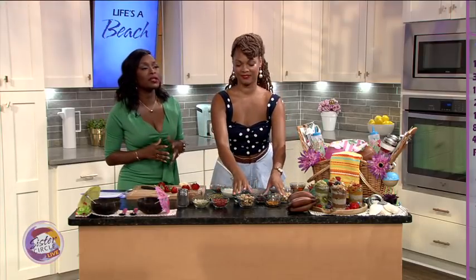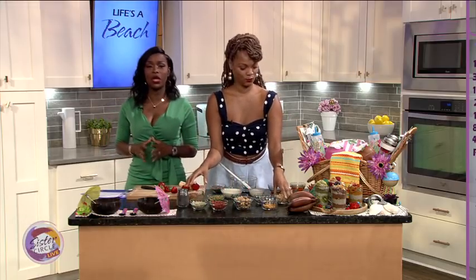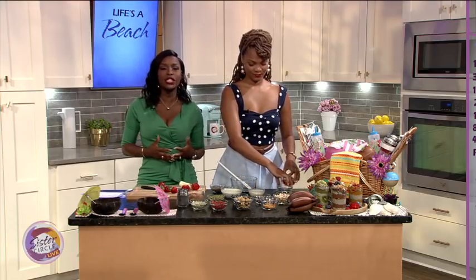Welcome back to Sister Circle Live. We talked about last week being the official start of summer and we want to get our beach bodies ready. To help us do that, we have Chef Aki who is going to teach us how to make this tasty tropical treat — and it's vegan style.